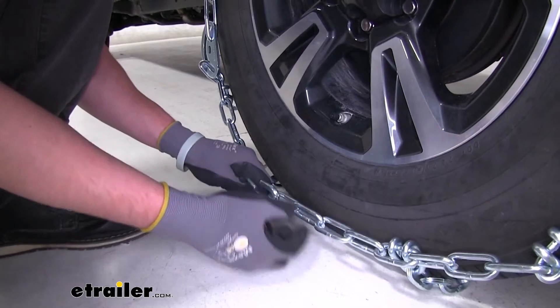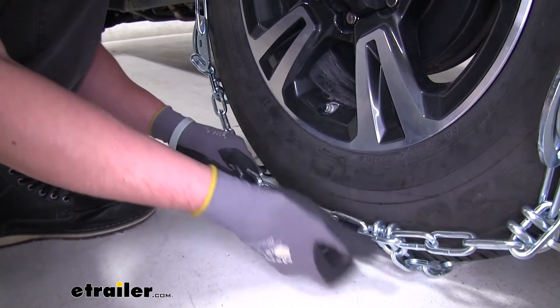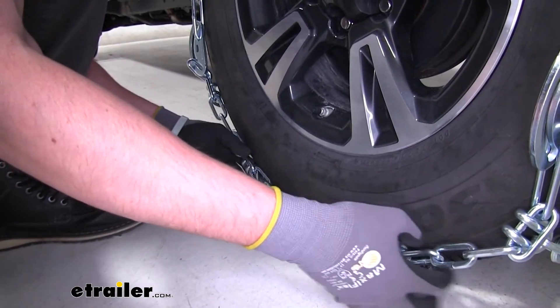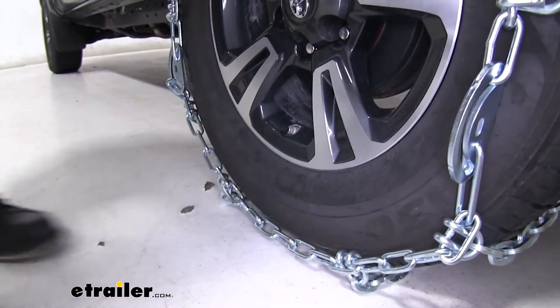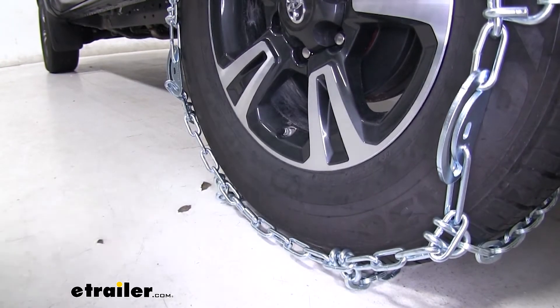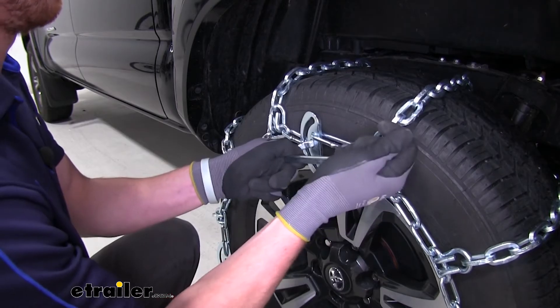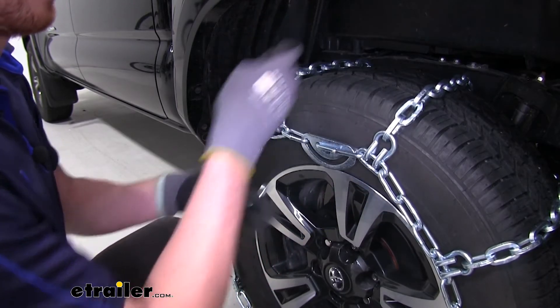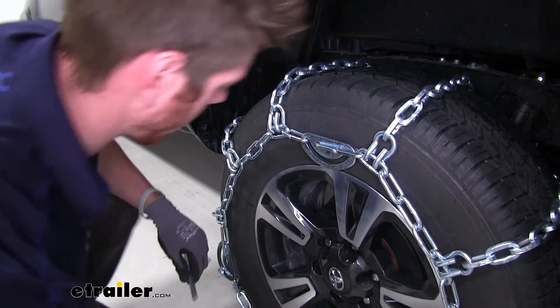Now we can go around front and make the connection. We can take our spare links and link them together. As you can see, I can only really get it on this very far end here. If we wanted to, we can go around back and do the farther one so we can come back up to a closer link, but at the end of the day it's just going to do the same exact thing.